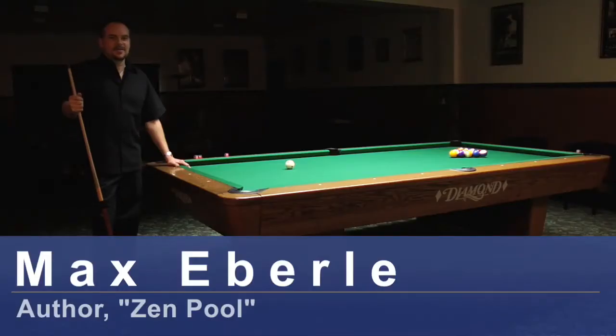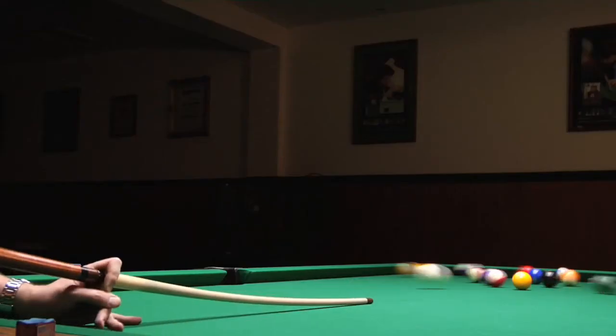Hi, I'm Max Eberle, and this is at Hard Times Billiards in Bellflower, California. And this is how to break when shooting pool.